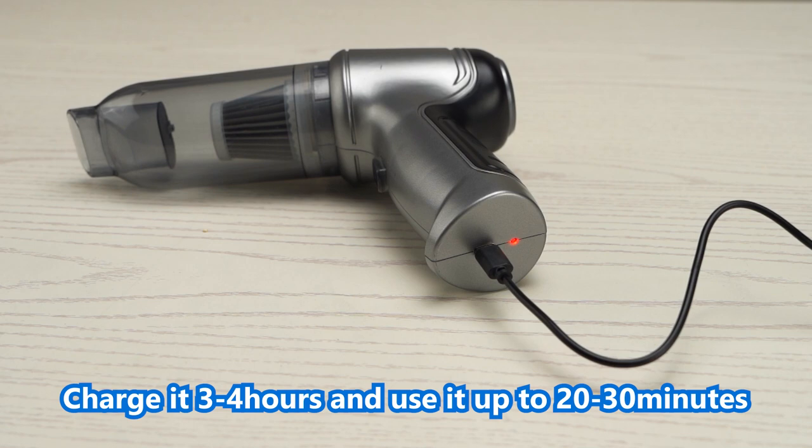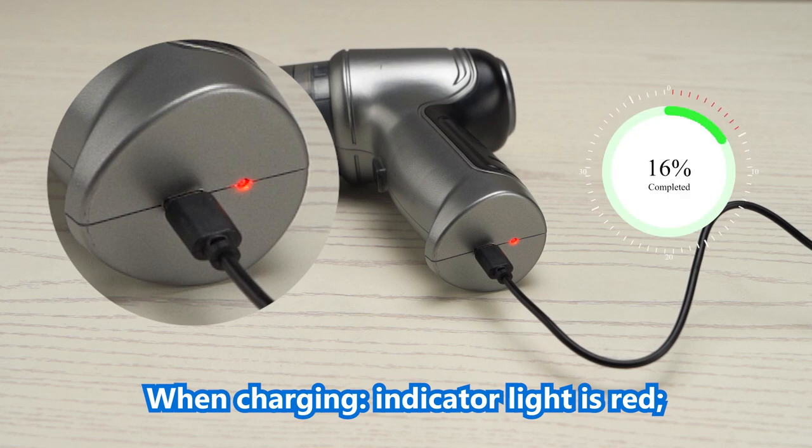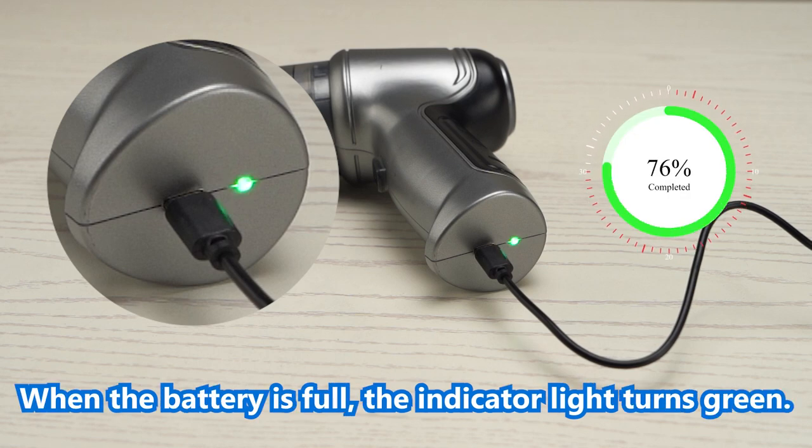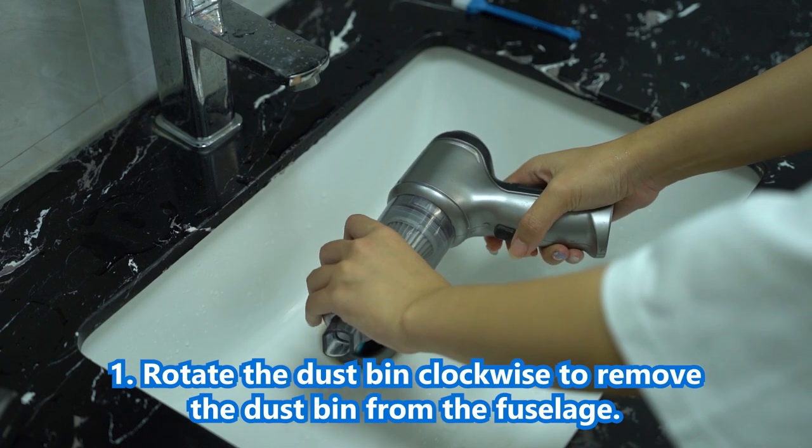Charge it for 3 to 4 hours and use it for up to 20 to 30 minutes. When charging, the indicator light is red. When the battery is full, the indicator light turns green.